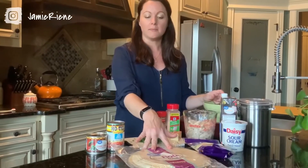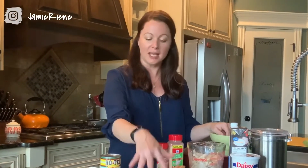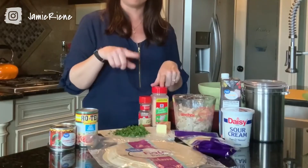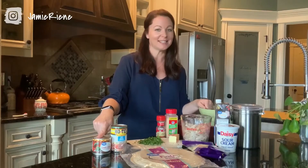I have 8 flour tortillas — the burrito size. I've got cilantro, butter, garlic, cumin, Rotel, and green chilies. This is gonna be good.